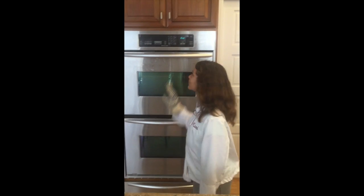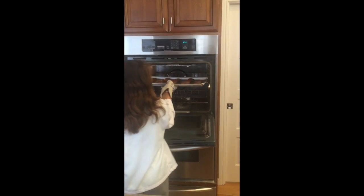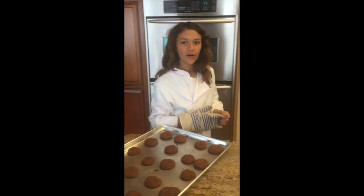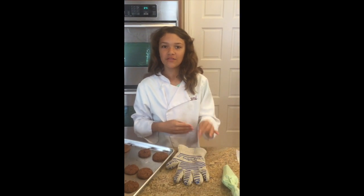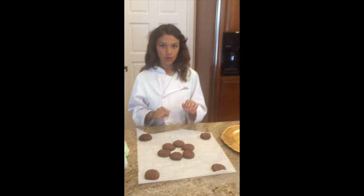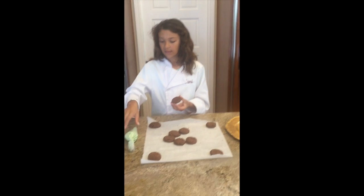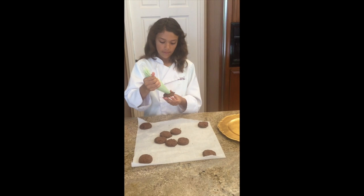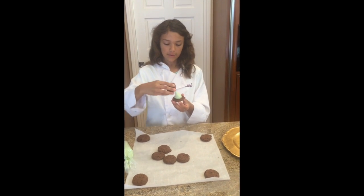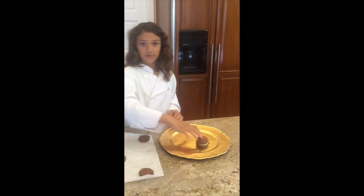There goes the timer for our cookies — they look really good! Now all we have to do is wait for these to cool, but over here I have a batch that I've already made and cooled, so they're ready for filling. Take one cookie, then take your mint filling and pipe a small dollop right in the middle. Then take another cookie and just sandwich it together like that.